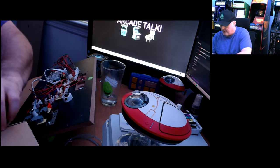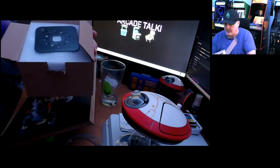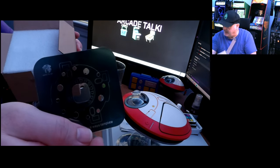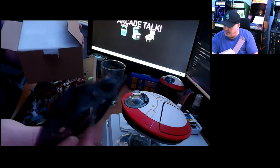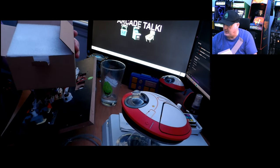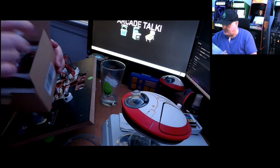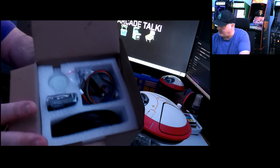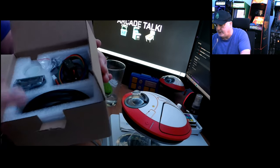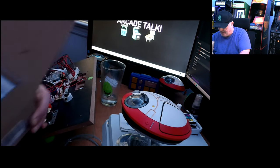Let's open up the GRS restrictor gate and see what's inside. There are instructions with layout diagrams for the restrictor gate positions — one showing the eight-way layout and one showing the four-way. It's packaged really well in styrofoam. Inside you've got your button, the restrictor gate, the board, and some wire.